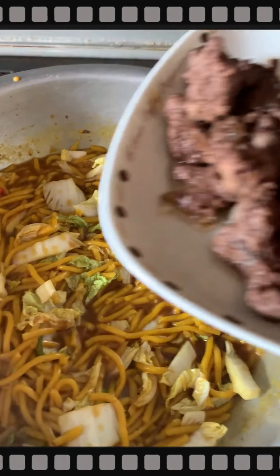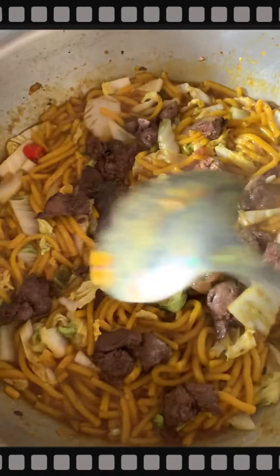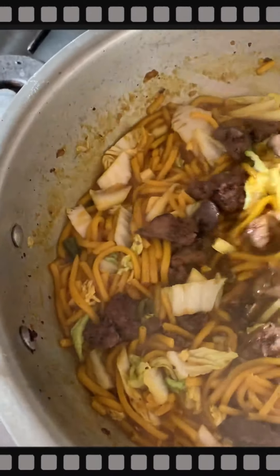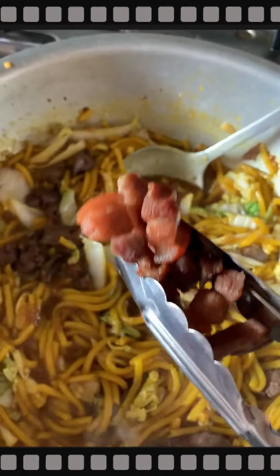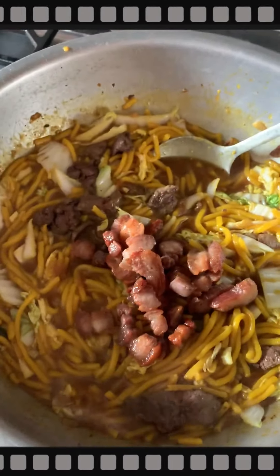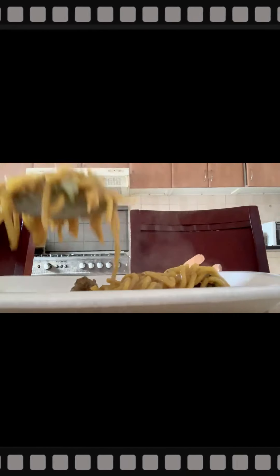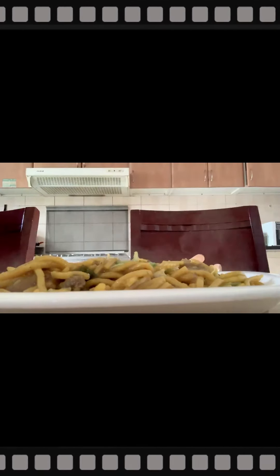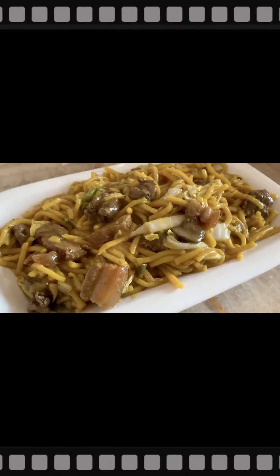The next addition is the liver. And of course we will add the vegetables. This is my version of the Miss Anghang Chami.